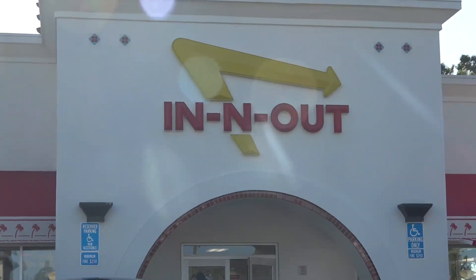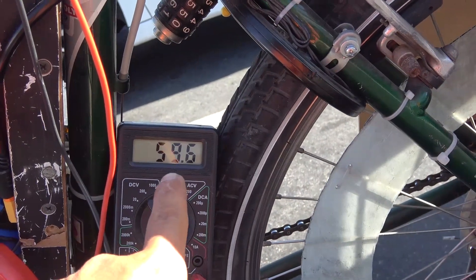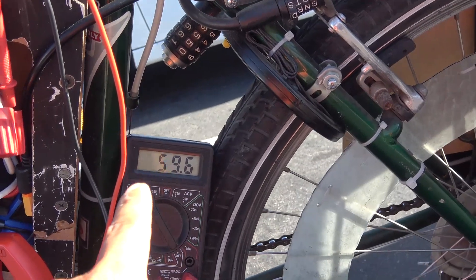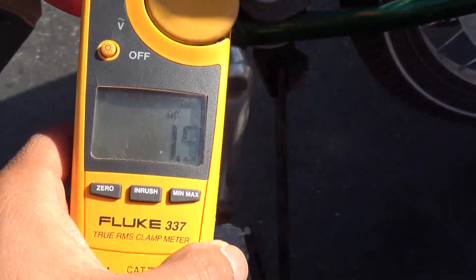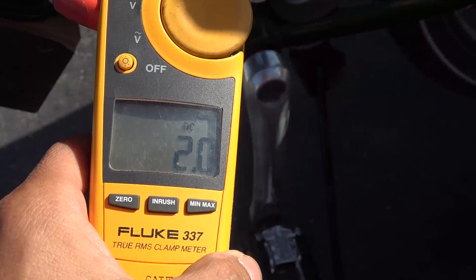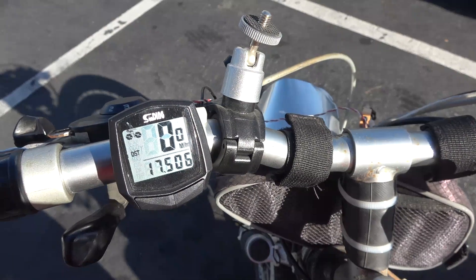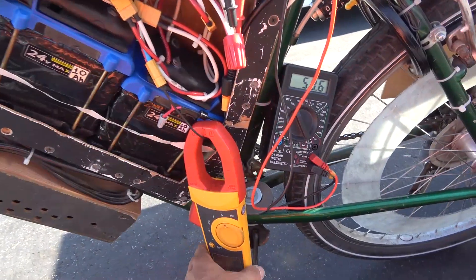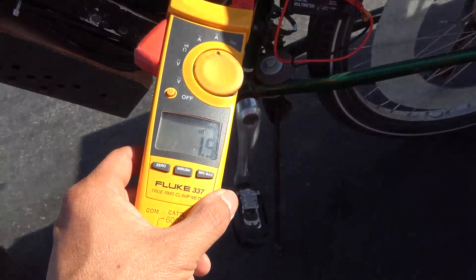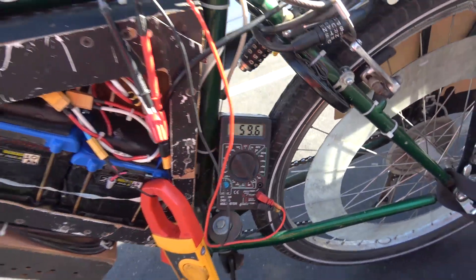I'm stopping at In-N-Out for lunch while I let my battery charge. Battery is still at 59.6 volts — that's over 90 percent full. The solar panel is still charging my battery at almost 2 amps, about 120 watts. Right now I'm at 17 and a half miles, and usually by now my battery would be long dead. 2 amps charging, 59.6 volts — that's amazing.